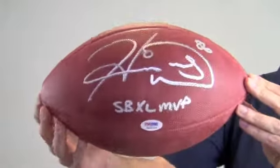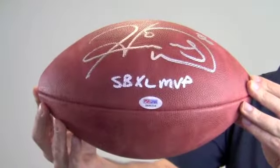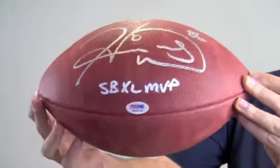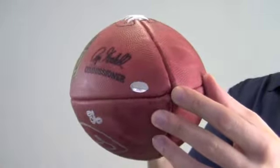Hines made a special inscription here noting that achievement, and the high quality autograph and inscription is PSA DNA certified authentic. It's also backed by our SportsMemorabilia.com lifetime authenticity guarantee.